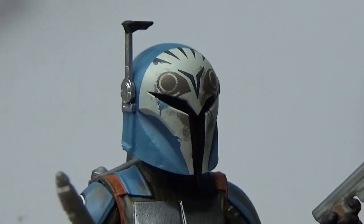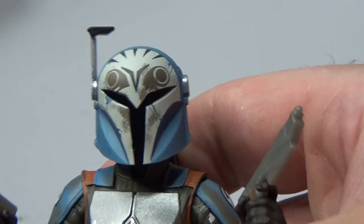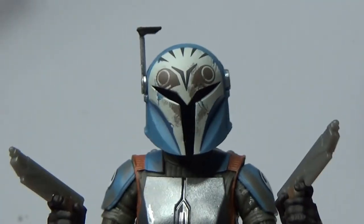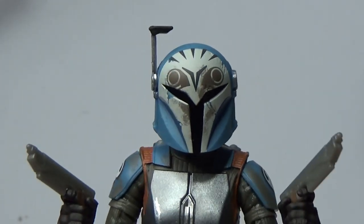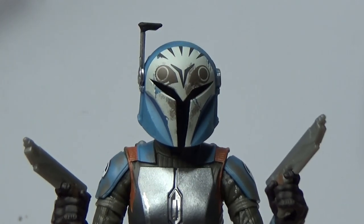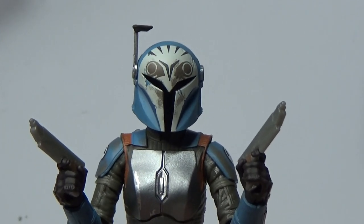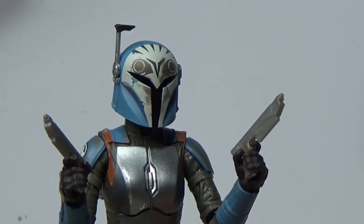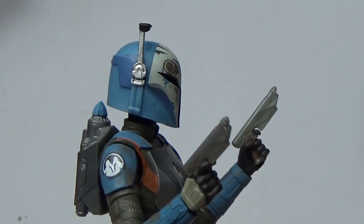I really hope we get to see more of Bo-Katan going forward — whether she shows up in the Ahsoka series or, more likely, The Mandalorian. She still wants that Darksaber, doesn't she? What a fantastic figure, what an absolute knockout. Big well done to Hasbro on this one, and if we could just get a Vintage Collection version that would be super awesome. Hard to believe this is the first Bo-Katan figure we've had — she's been around for quite a few years now.